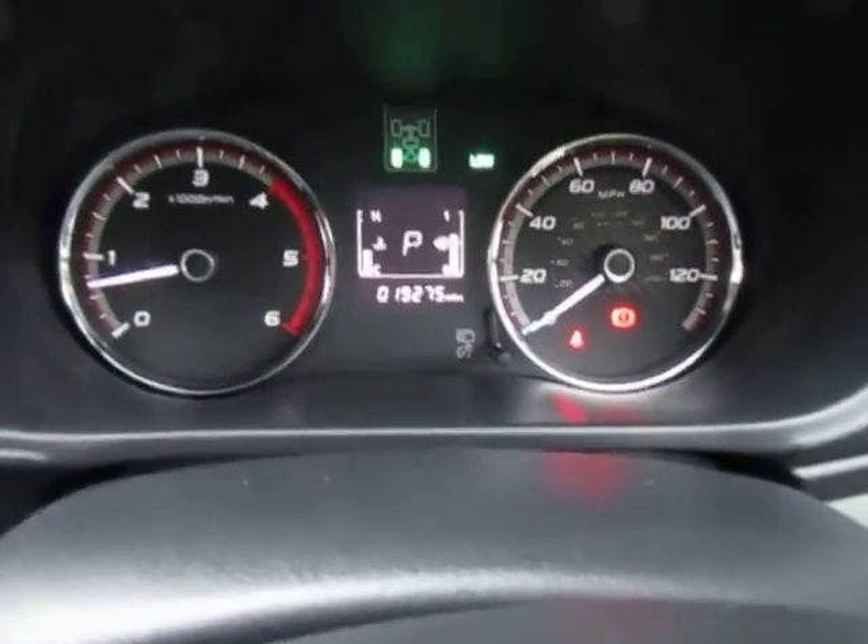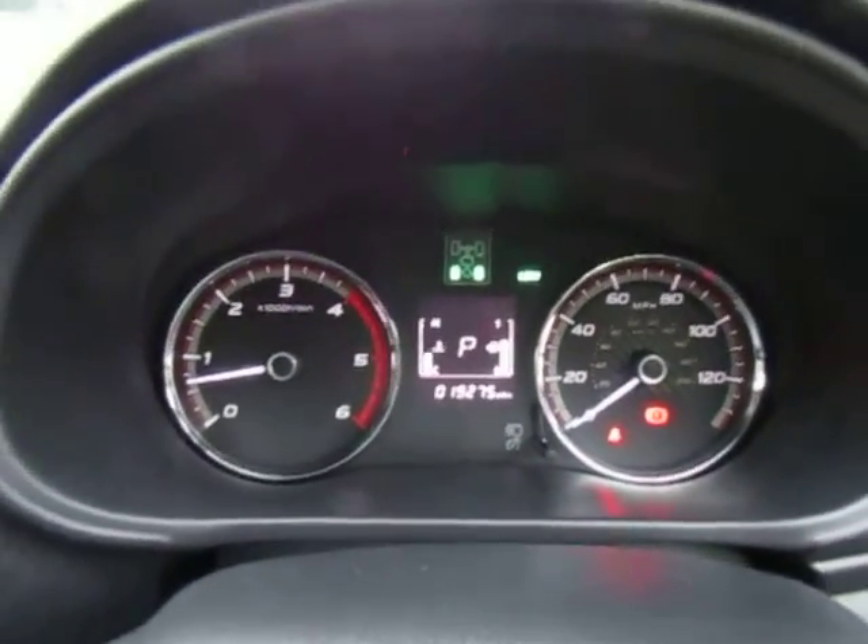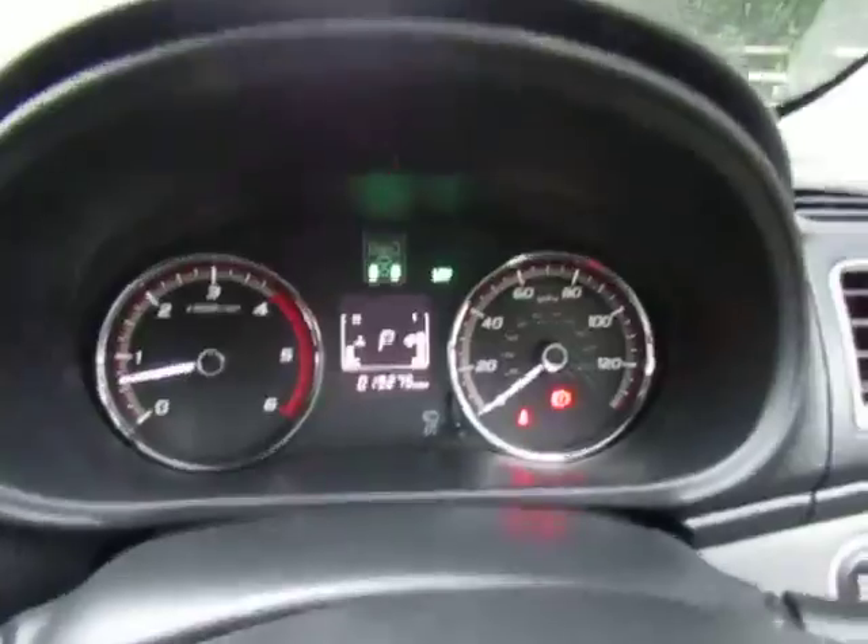This one has only done 19,275 miles — a really nice example.